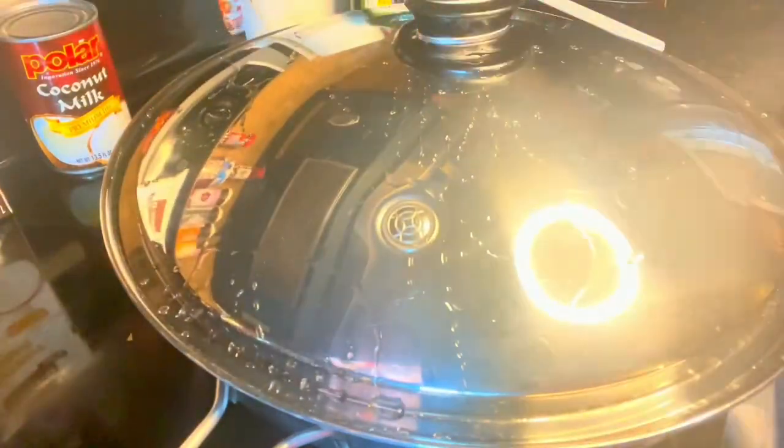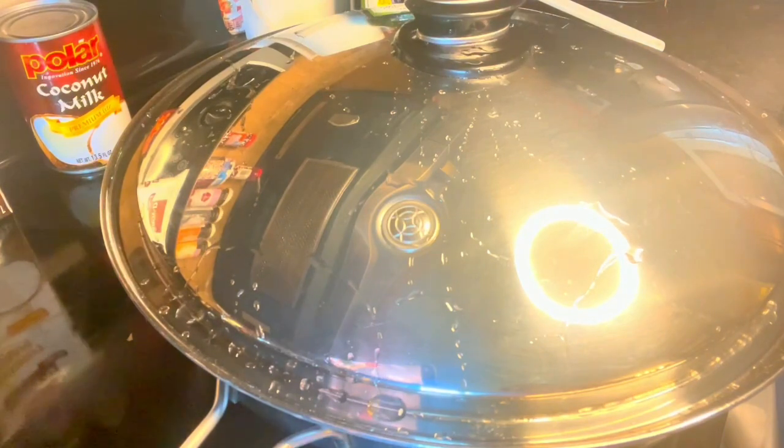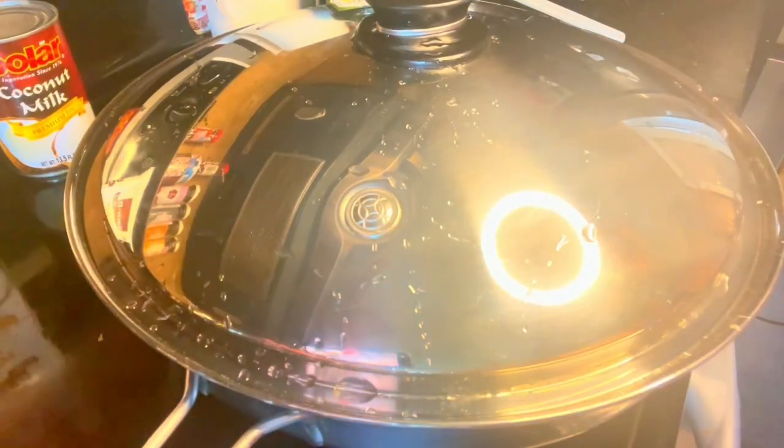Let it cook for about 5 minutes with the lid on, then we'll open it. Okay, it's boiling now, so we put in the dehydrated taro leaves. I'm adding the 33 ounces of coconut milk as well. I'm just gonna fold it — not stir it. It's already pre-soaked now, so we just let it cook for a while until the oil comes out from the coconut milk.